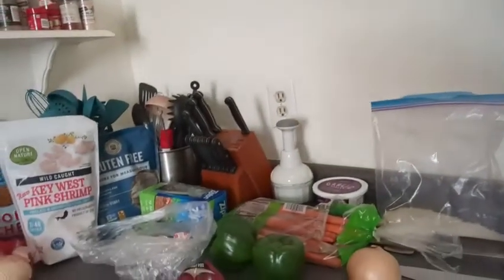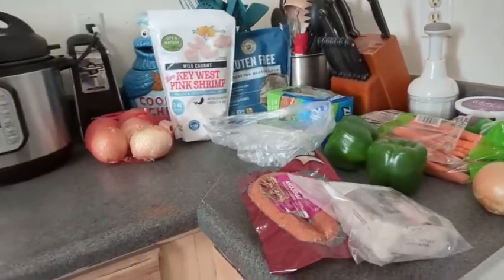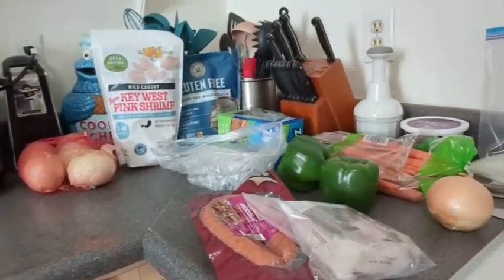Hey everybody, Mr. CCDV here. Figured I'd make gumbo tonight — sounds good to me. So I'm going to show you a little bit of how to do that. Here's all my ingredients; I haven't cut anything up yet. I'm going to show you a couple of items. This should be fun — well, it's going to be fun for me whether you guys like it or not.